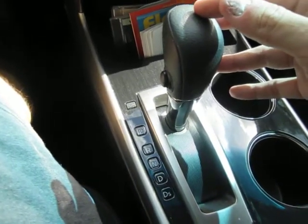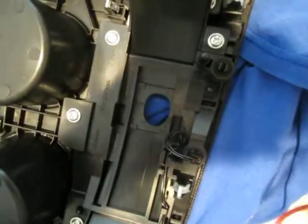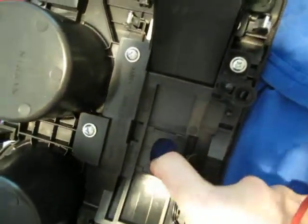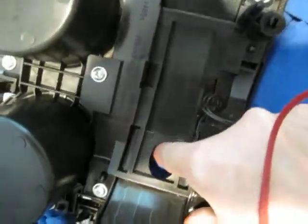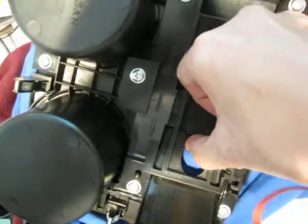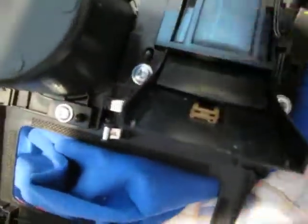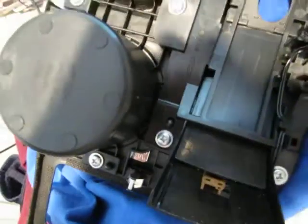With the console turned upside down, when I move it with my finger you can see there's resistance, and that would have easily been the cause — it's like jammed in there. I'm pretty sure there's sticky stuff here.